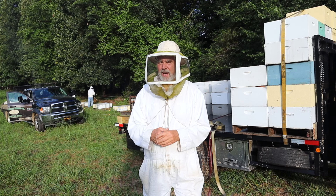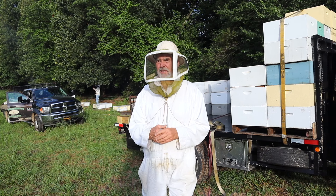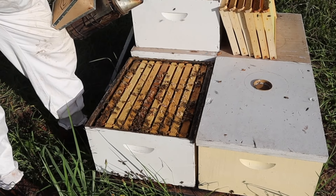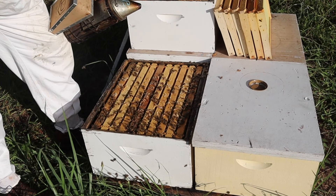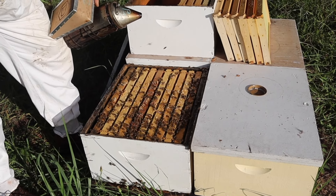There is an extra step, but I think it's more efficient, and we'll show you how we do it. This technique's really pretty simple, and what's cool about it is you don't have to find the queen, so a lot of beginner beekeepers might find this attractive.